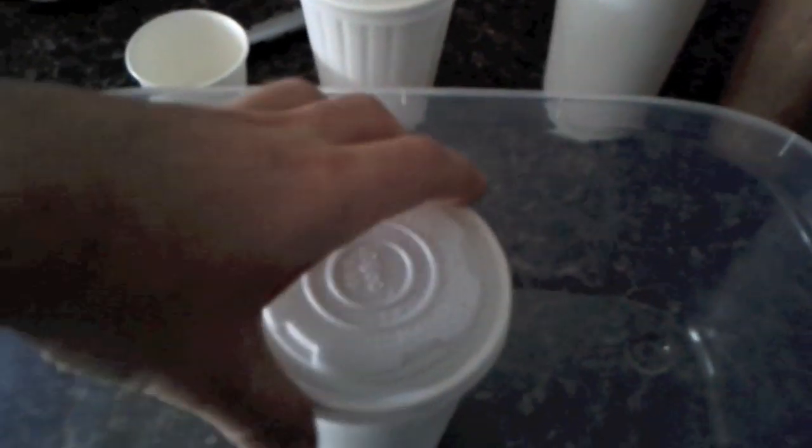I think it passed the water test. Yesterday I started a test with coffee and put coffee in this one. I don't know if I spilled coffee on the bottom of the tray — I'm thinking that I did when I was pouring it, so I don't think that's a leak.